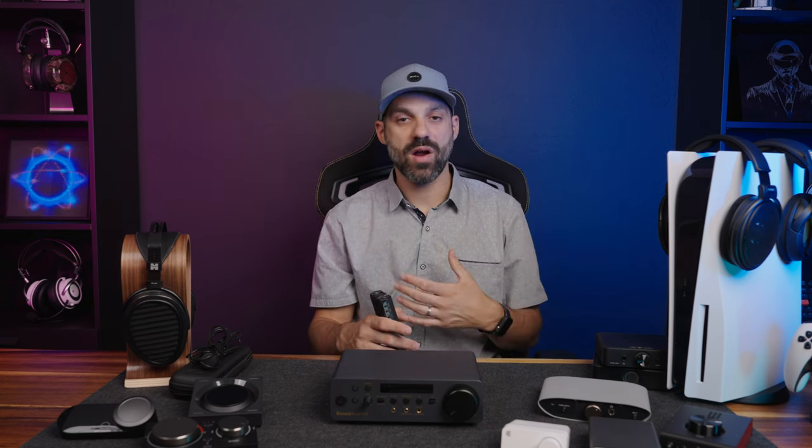Moving up to $200 and above, the first is the EPOS GSX 1000. On PC I love it — it has the best binaural audio engine I've ever heard for gaming, with an insane virtual soundstage. However, none of those features worked for me when tested on my PS5, making it basically a more expensive GSX 300 with slightly more volume output. You do get a dedicated headphone and microphone connection and a nice volume wheel. At $200, I would not pick it over most other options here.